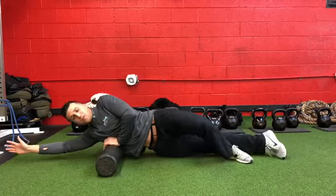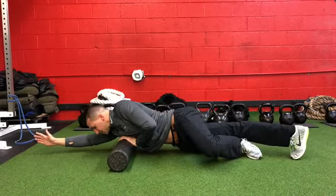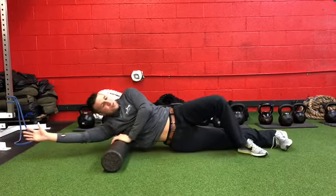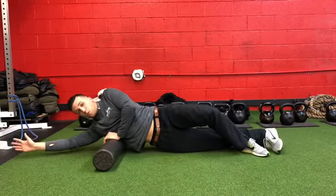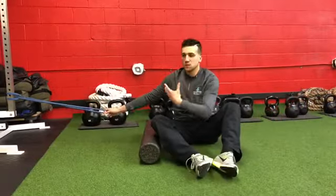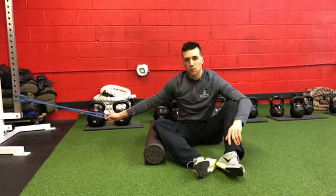Give it a good 45 to 60 seconds, rotating to the stomach, coming back more to the side, finding those areas that are stiff and working through them. Still working on releasing the lat and creating some more mobility through the lat muscle.